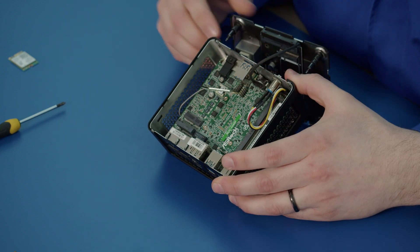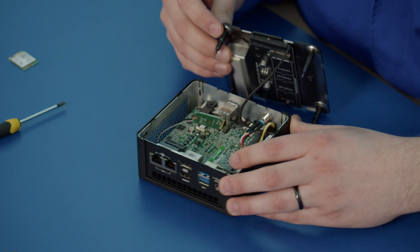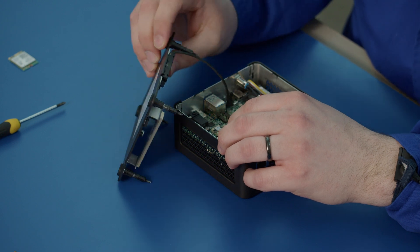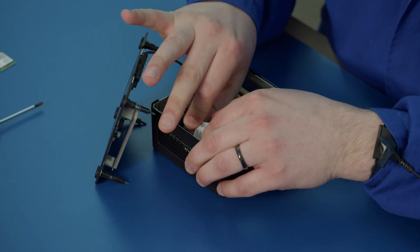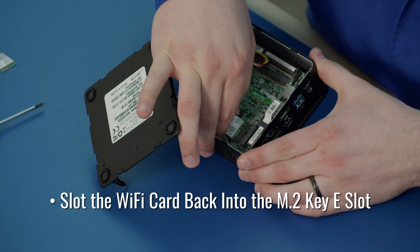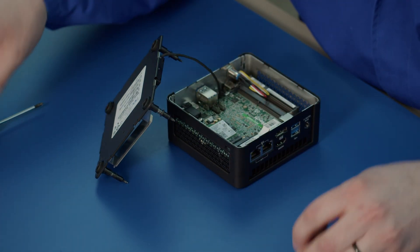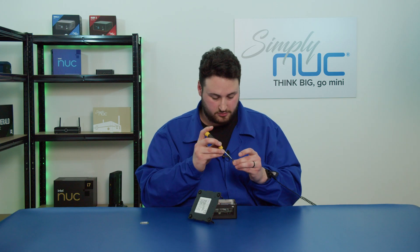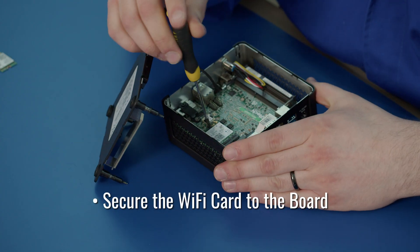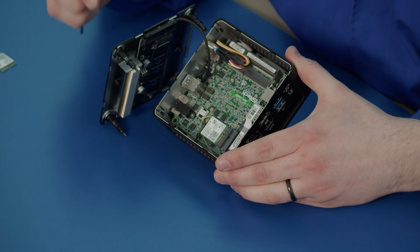Now we have the Wi-Fi card floating there. We want to plug it in just like we did with the other one. Turn this around and be careful not to undo the clips that we have just done, and we will slot it into our M.2 KE slot just like that. We'll get our screw to hold it down — I have a magnetic screwdriver so it helps keep the screw on. Now we have the Wi-Fi module screwed down and that's the upgrade complete.